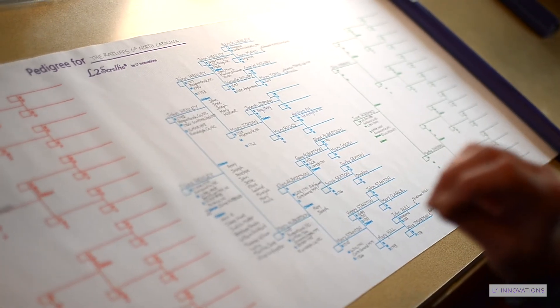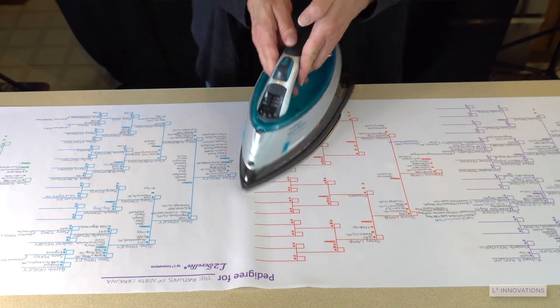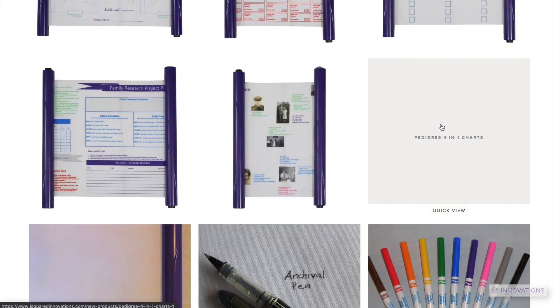Remember that when you're done you can erase all of it with an iron and start with a blank chart once again. The sky's the limit — you can save a tree, print on fabric, and carry your family in the palm of your hand.